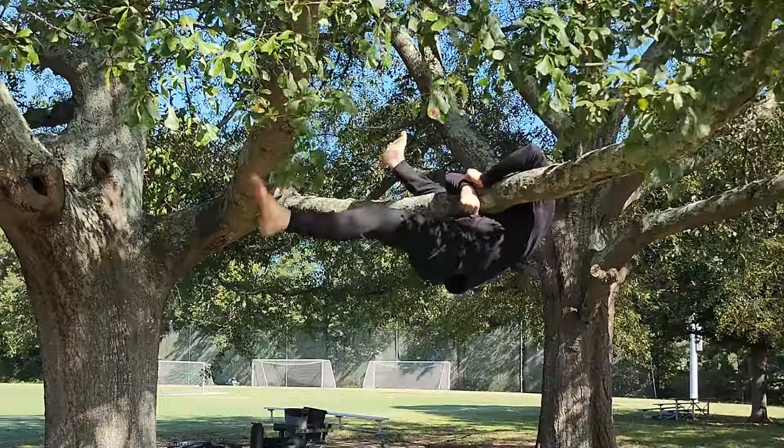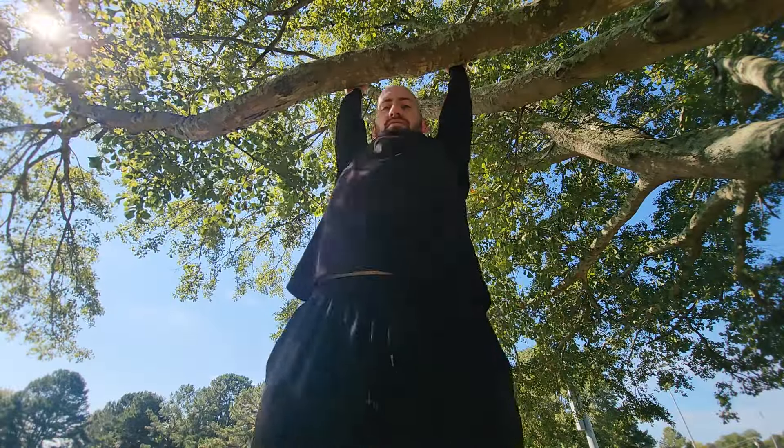The next three methods are for when you can reach and grab a branch but it's super thick or wide, making it hard to get a good grip or pull yourself up. The first method for getting up onto a thick branch is what I call the leg hook.